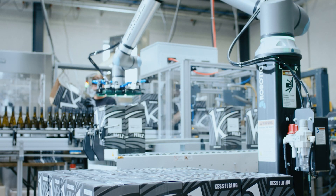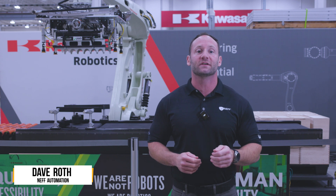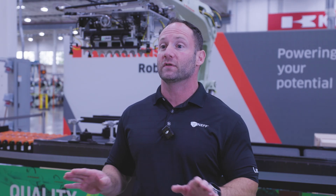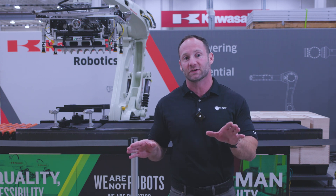End of arm tooling is an essential component to every robotic application. Serving as the hand of the robotic arm, end of arm tooling handles objects in a very specific way based on application requirements. Grippers can vary wildly based on the application — things like gripper components, power, size, shape, and weight are all dependent on the specific use case.